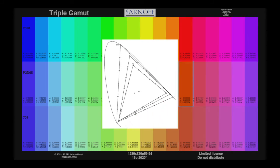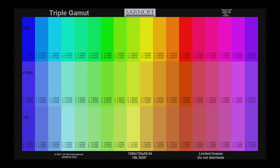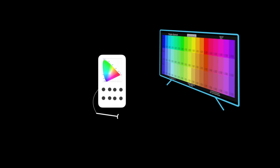It's worth noting that the standard P3 red primary is outside of the REC 2020 gamut. To use the Triple Gamut Pattern, look to see that each chip is visibly different from its neighbors. Look to see that all chips are colored, not neutral or clipped to white. Using a spectroradiometer or colorimeter, you can verify that the XYY values shown for each chip match the values reported by the device.